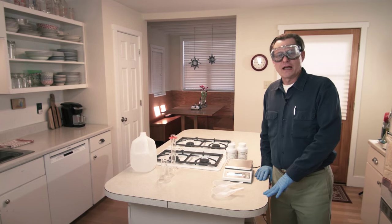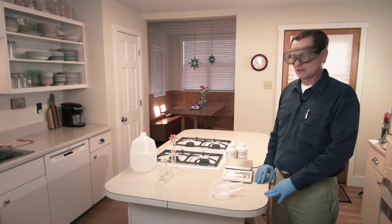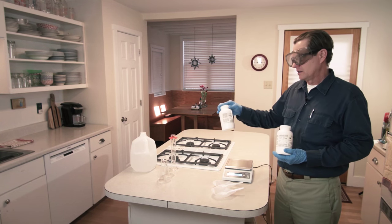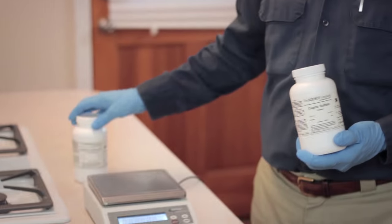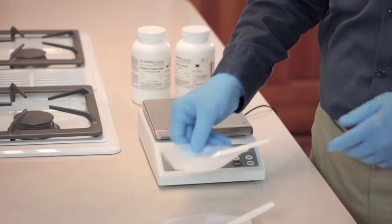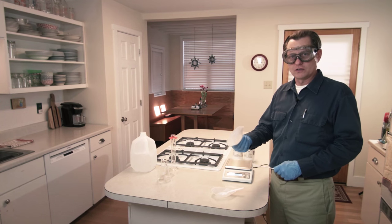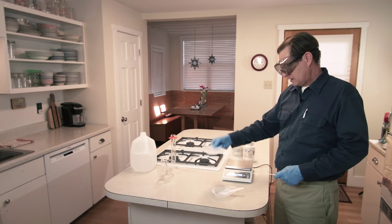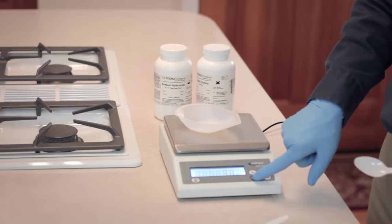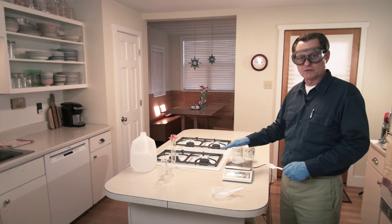Our first reaction in the sequence of six is to make two solutions: one copper sulfate solution and one solution of sodium hydroxide. I have a mass balance here and two weighing dishes for measuring out the weights of these chemicals, and some plastic spoons for mixing. If you don't have weighing dishes, you can use coffee filters. I'm going to put a weighing dish on the balance and zero it, so I can just read off the mass I need.